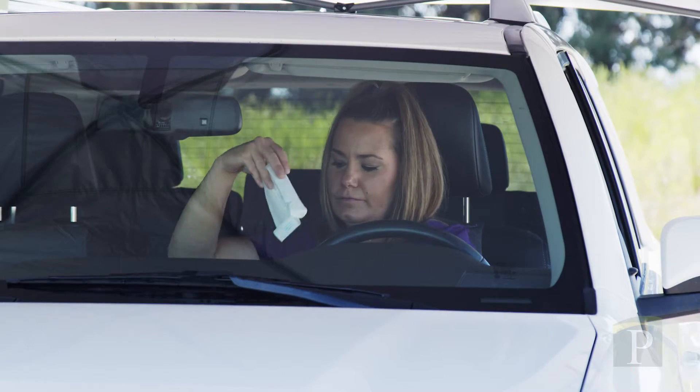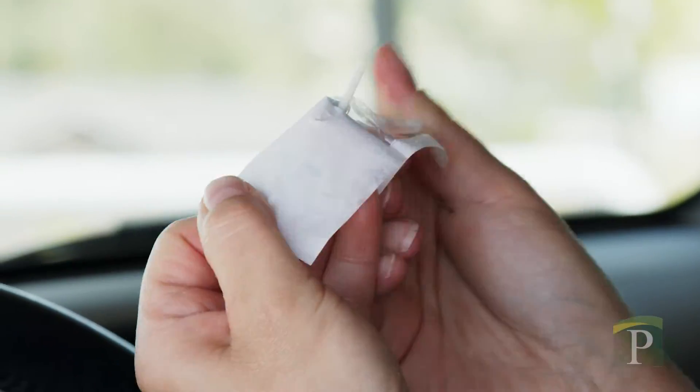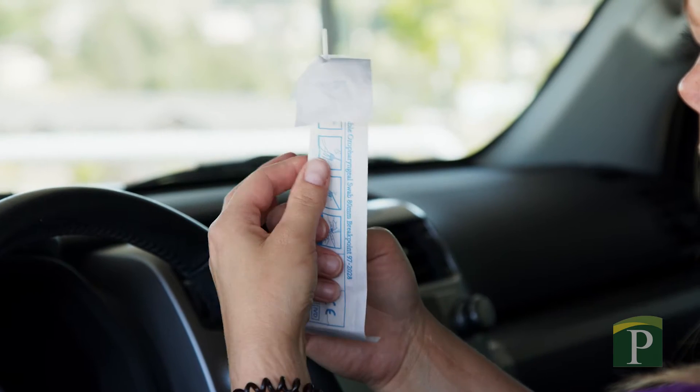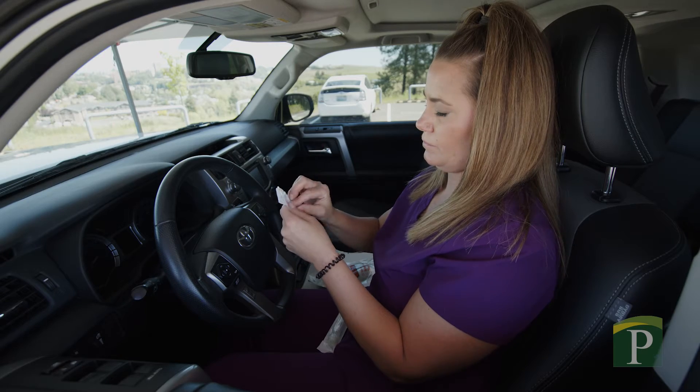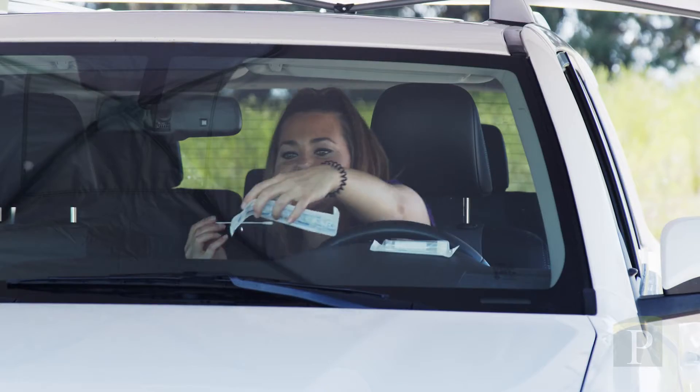Now it's time to take the test out of the package. Peel away the plastic around the cotton swab, but don't throw it away — you will need it later. Carefully remove the swab, making sure the tip doesn't come in contact with any other surfaces.